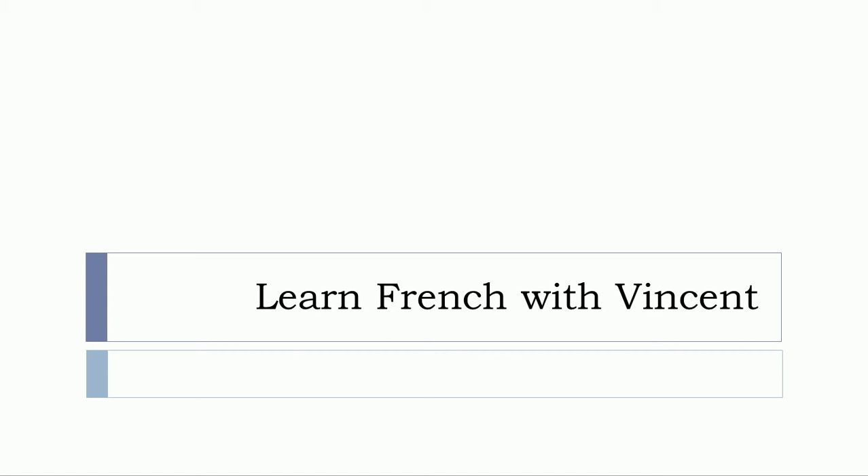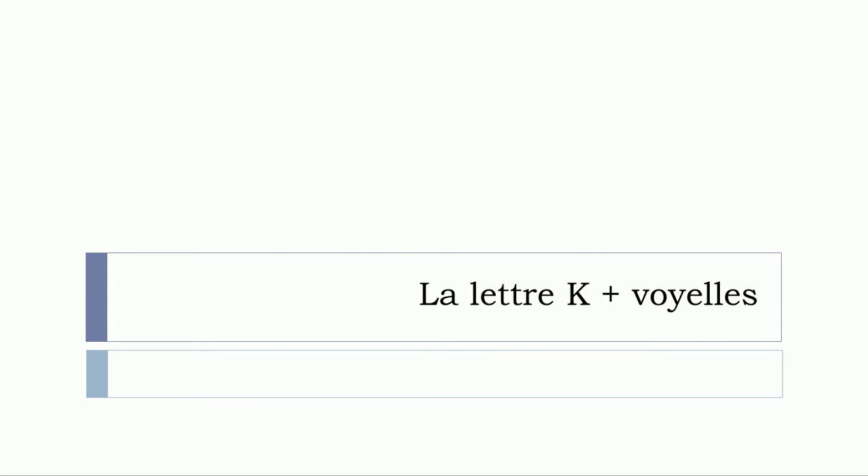Bonjour à tous and welcome to Learn French with Vincent. In this video we'll see la lettre K plus les voyelles. So let's start now.